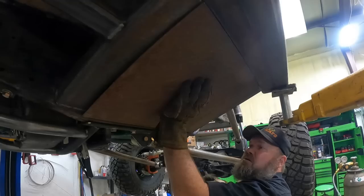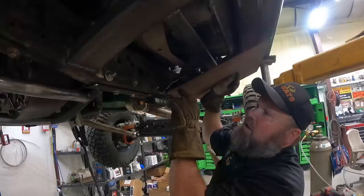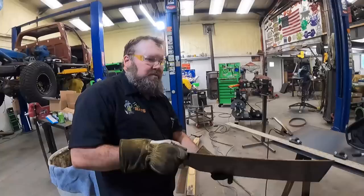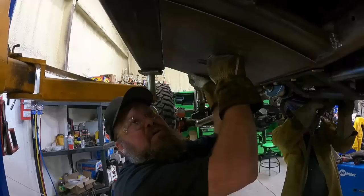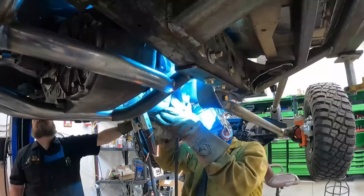A straight line - look at that! We're going to have to put a couple of access holes in there in case we ever want to hold the transmission, so we'll put some pipes in. All right, we'll grind it all up and make it look pretty.